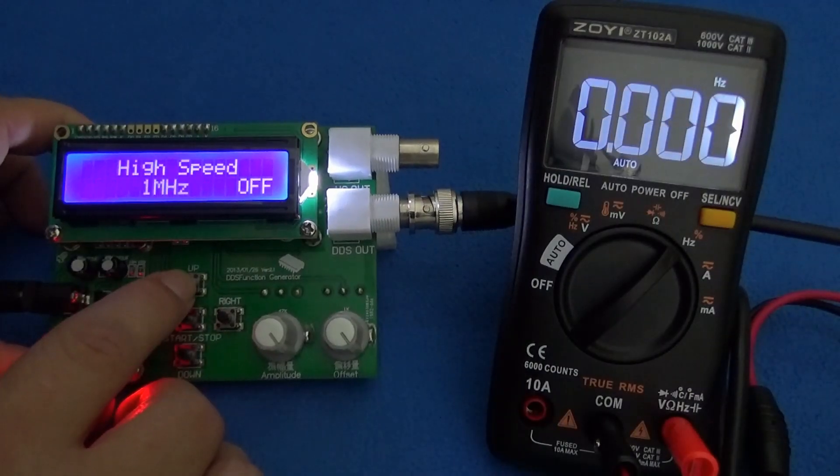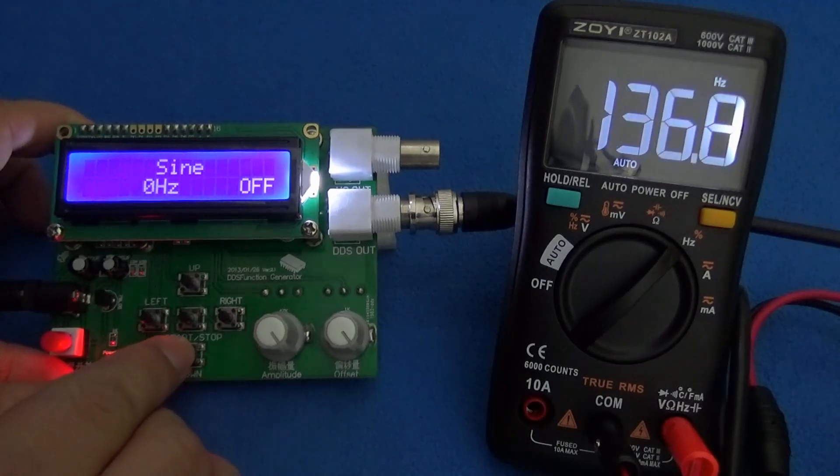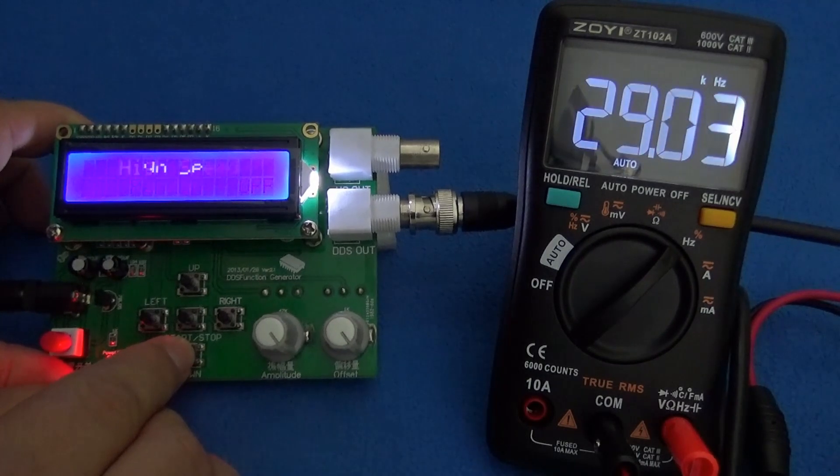It's getting dark already and I am not able to continue with this video in this laboratory. Anyway, my function generator here is more like a kind of toy, so I will have to go to the other electronics laboratory and connect the multimeter to real equipment.